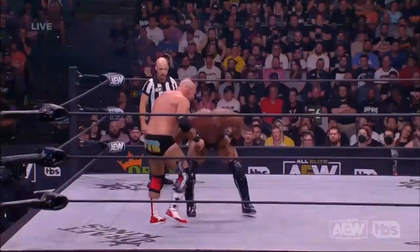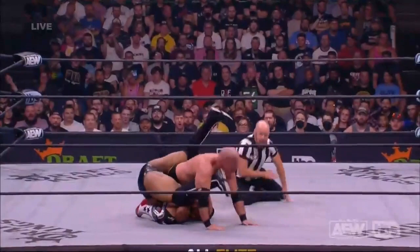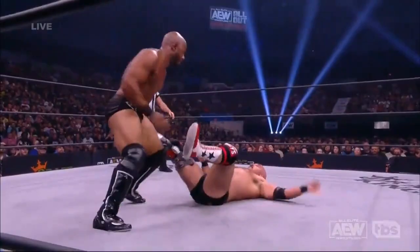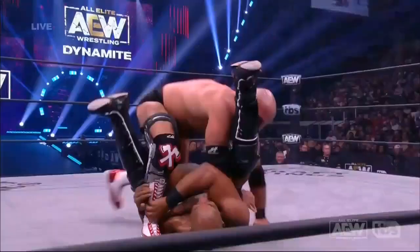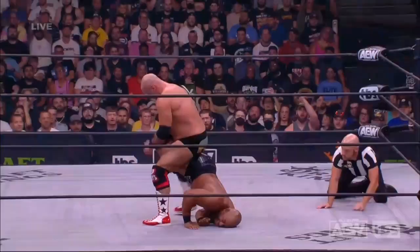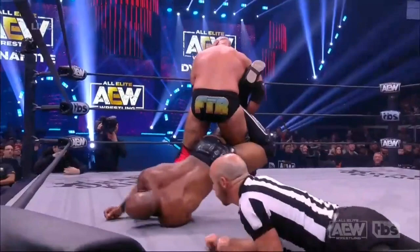Harwood was looking for that sharpshooter, but Lethal again this time — the dragon screw. Counter, counter! And the hook out. I don't know how he didn't get the win on the blocked dragon screw — I think it was because he didn't have both legs hooked. But right now, Harwood steps through. Oh, slick, man. That was slick. And you notice when Lethal raised that shot up the mat, Harwood used the momentum — sharpshooter applied.